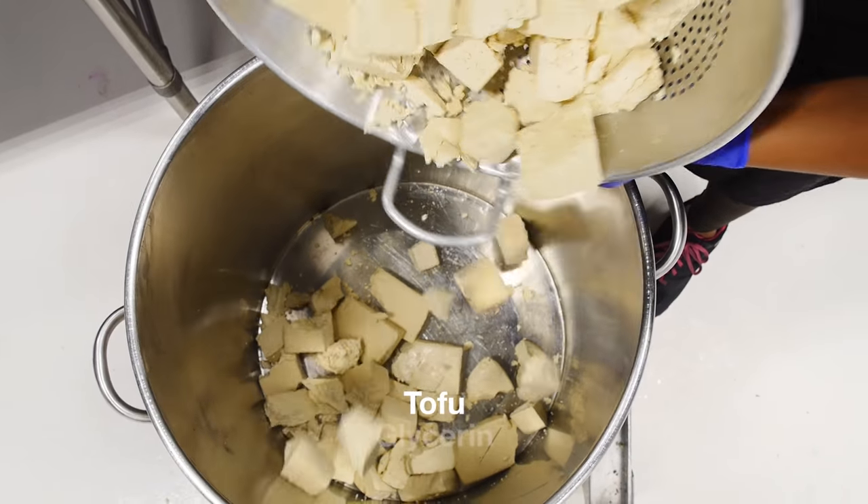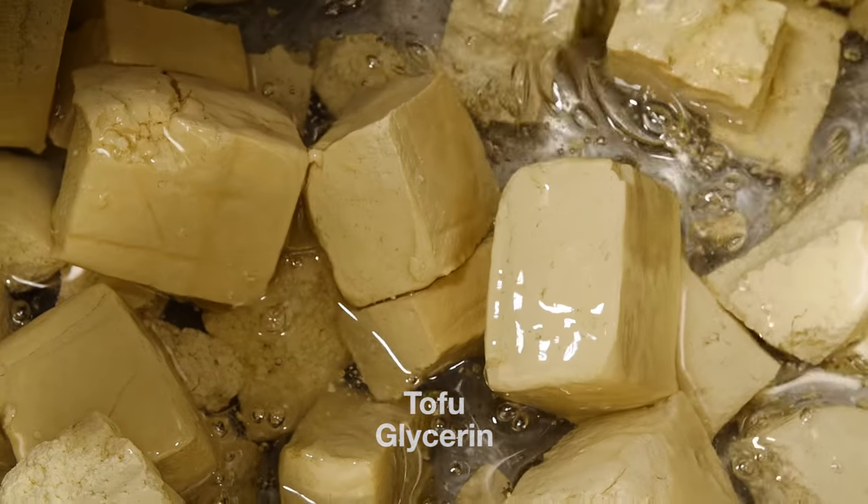Next, Cocoa is going to add our tofu and glycerin into a pot and mix it up. Tofu is very softening and hydrating.